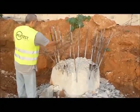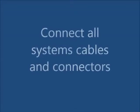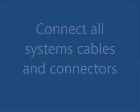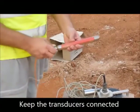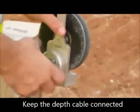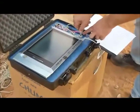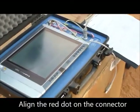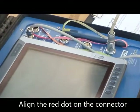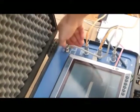It is highly recommended to test the tubes with a dummy prior to using real transducers. Connect all system cables.